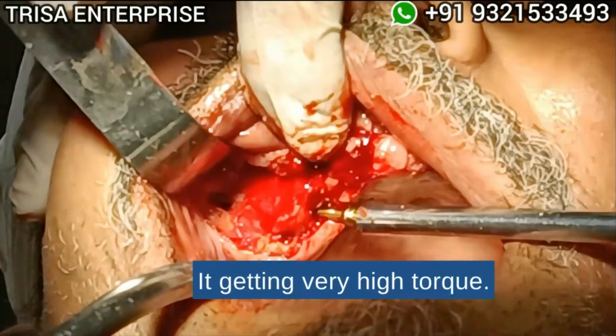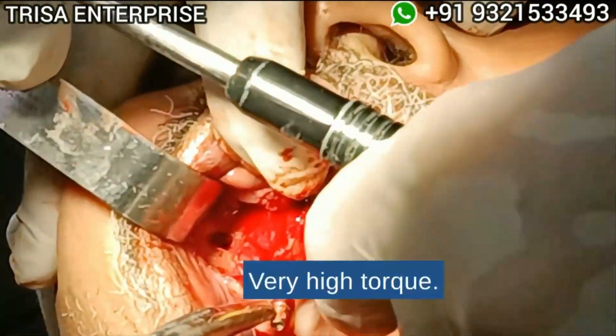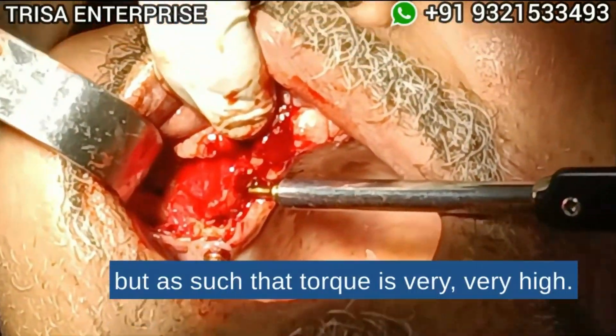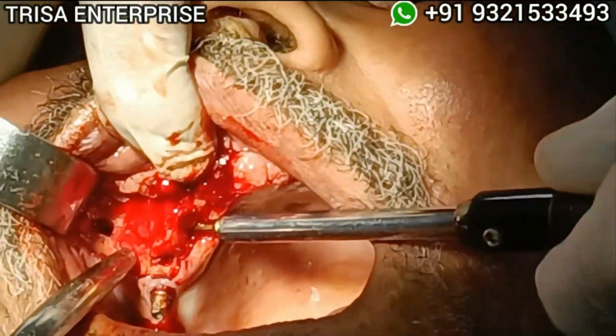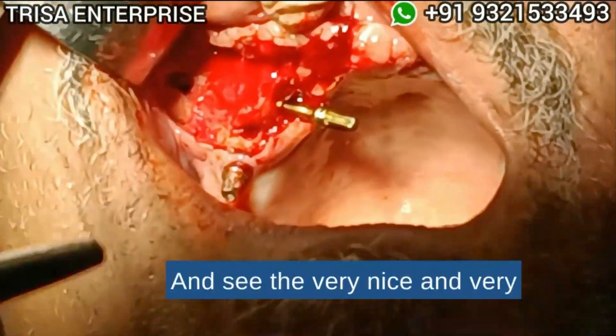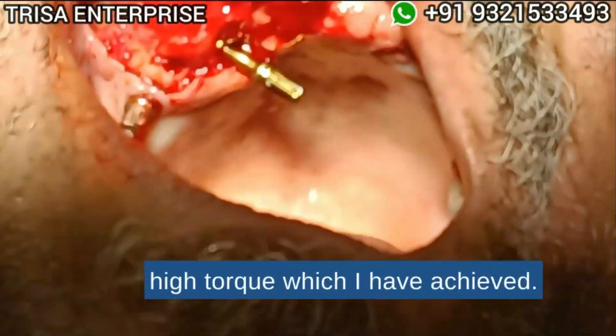Getting very high torque — this is because of the iso-elasticity of the implant, but as such the torque is very, very high. You can see the very nice and very high torque which I have achieved.